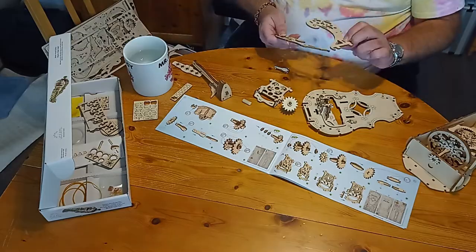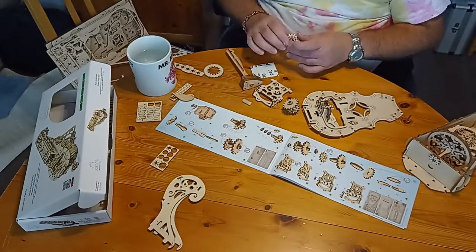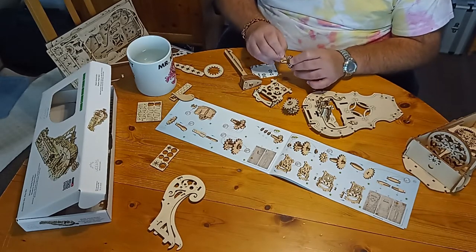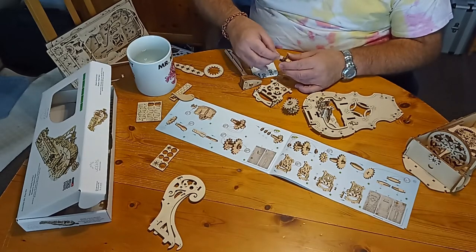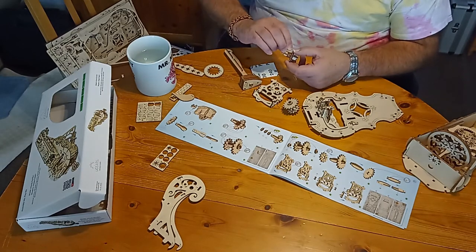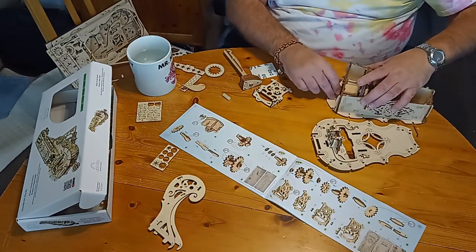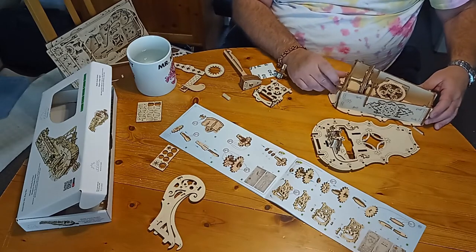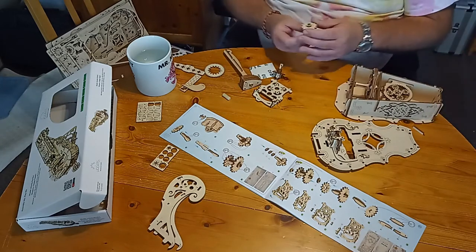I'm going to wax that part, which I presume acts as a shaft. It's basically a candle waxer — it's an old carpenter's trick for making parts slide smooth. Let's get some grease on there.